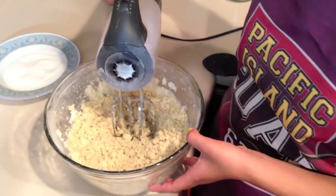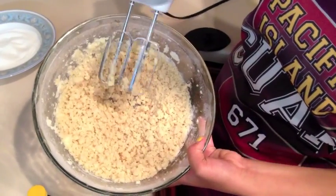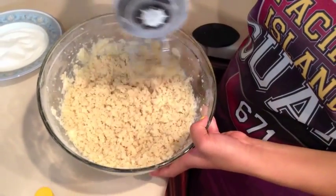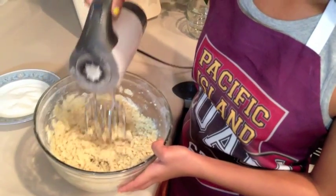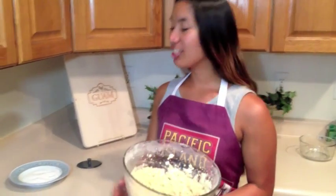Now that we've completed the mixing process, you can tell that the consistency is pretty crumbly and very loose, and that's exactly how we want it. We're going to let this sit in the refrigerator for about 1 to 2 hours. Now that it's had time to chill, it's time to clear our table for the dough rolling process.